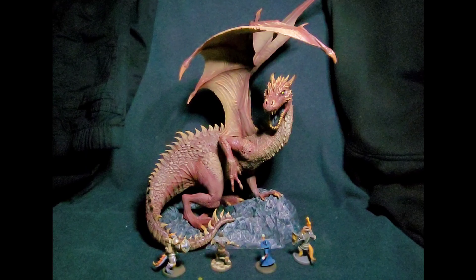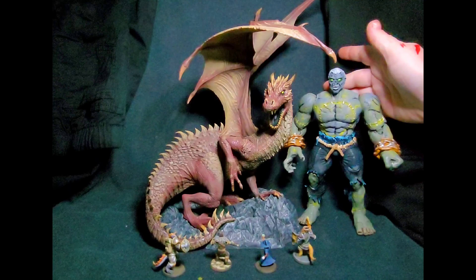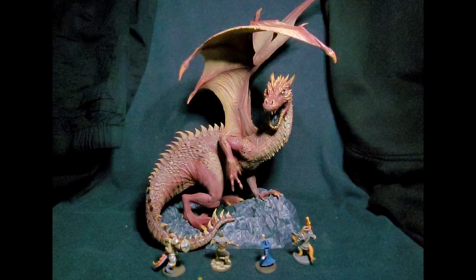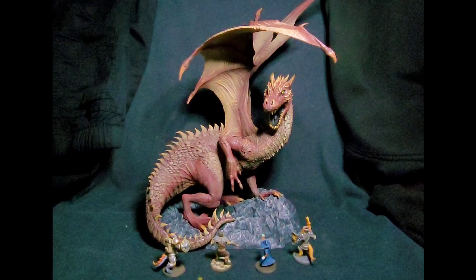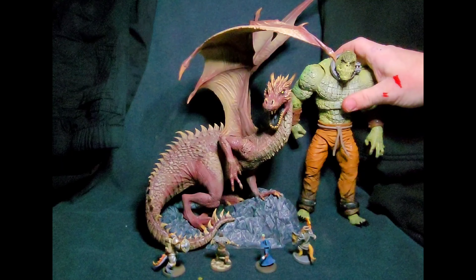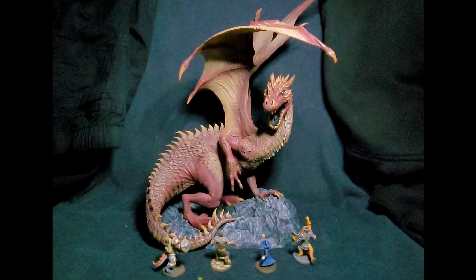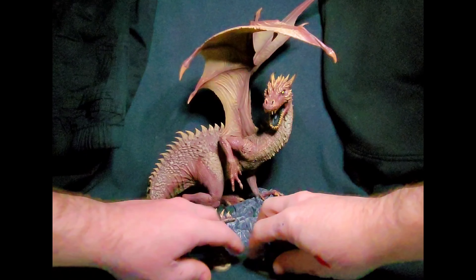Let's compare it to a Build-a-Figure from DC. Here we have Solomon Grundy — as you can see, it's still bigger than that. And something that maybe is about the same size is this Croc, but that gives you an idea of what we're dealing with here. This is an absolutely amazing sculpt.